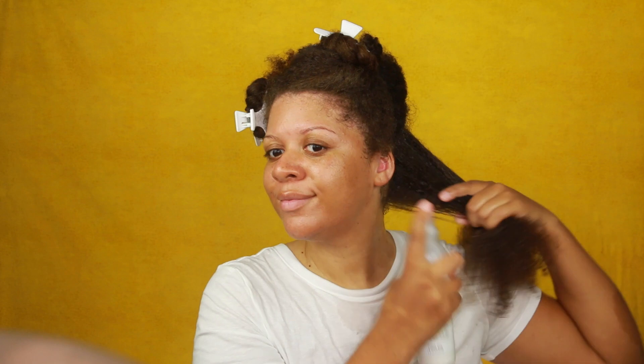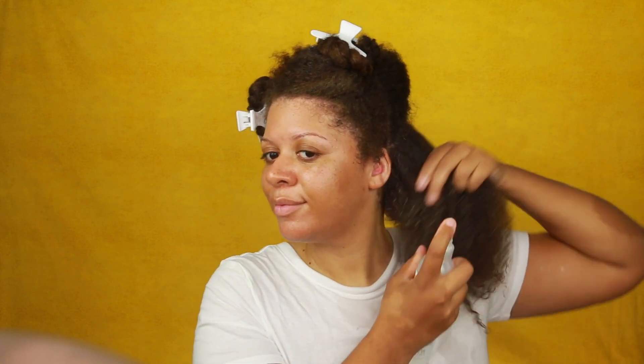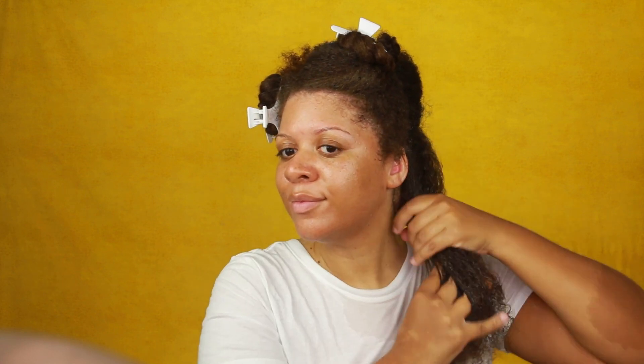Next, I'm going to apply this leave-in from Shea Moisture — their virgin coconut oil line. I absolutely love this leave-in conditioner; it works really great in my hair. Coconut oil works really well for me and also my children's hair, so I like to use this line for all of us.